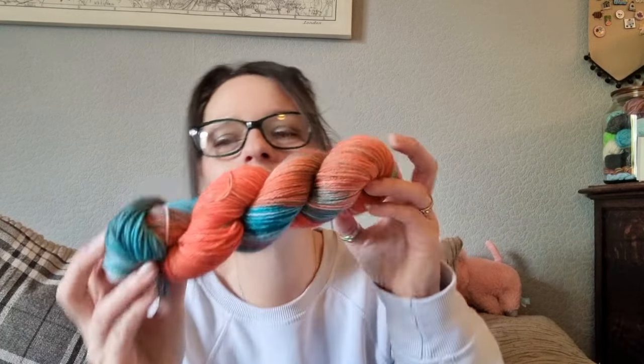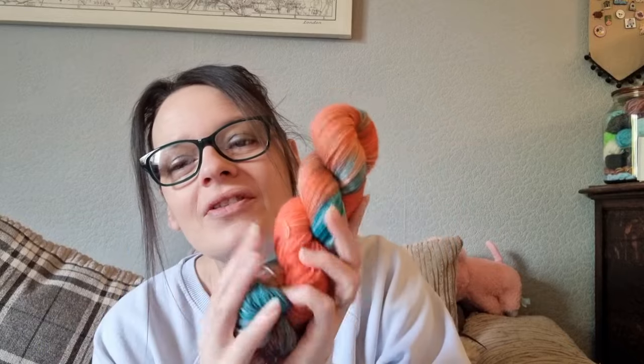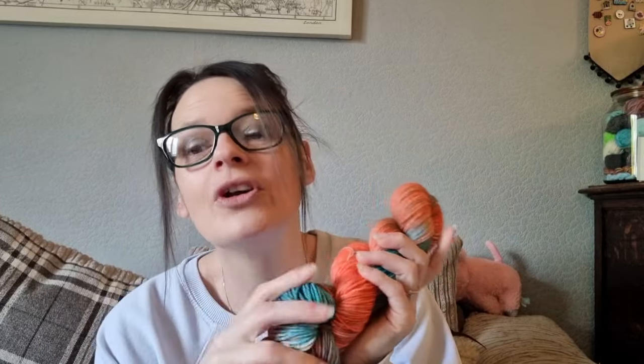I decided to try again, mainly because in this shop update we have got some DK weight yarn. I dyed a skein up just for me. There's one going into the shop on the 1st of May. This is DK weight yarn — 75% superwash merino and 25% nylon, just for socks. I really wanted to try it.